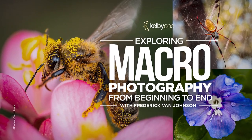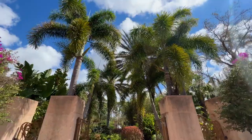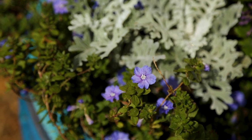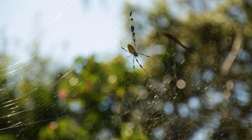Hey, I'm Frederick Van Johnson. You can find me at FrederickVan.com or ThisWeekInPhoto.com. Today we're going to dive into macro. We're going to be going to the Florida Botanical Garden — that's where I am right now — doing a variety of photography on tiny subjects, from flowers to succulents, i.e. cacti, to bugs, all kinds of things.